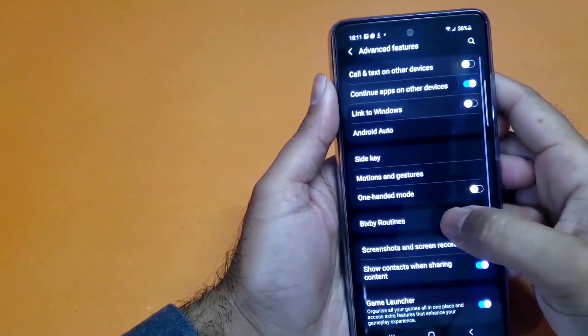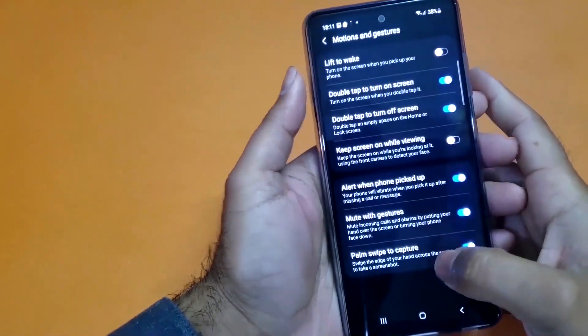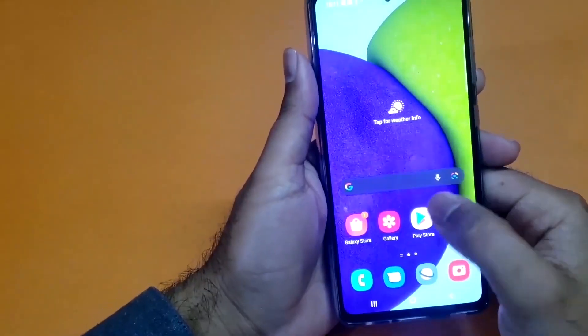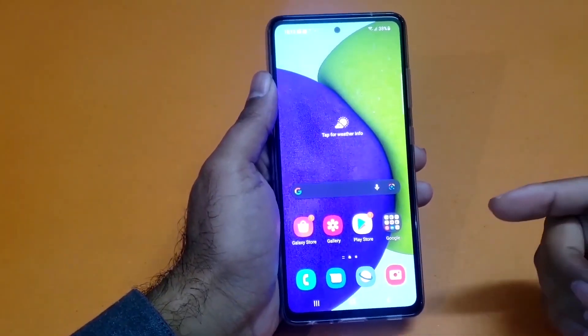Scroll down towards Advanced Features, then open the Motion and Gesture section. In here, at the end, you will find the Palm Swipe feature toggle button. If that toggle button is turned off, you just need to turn it on.